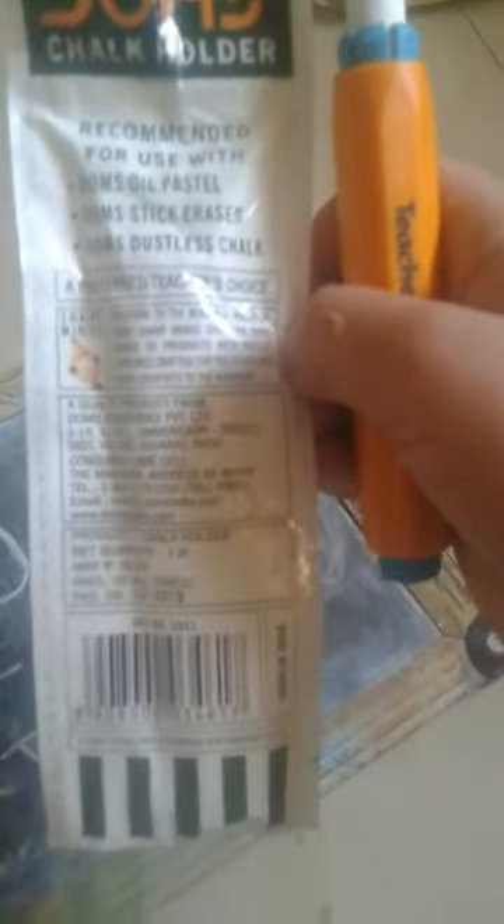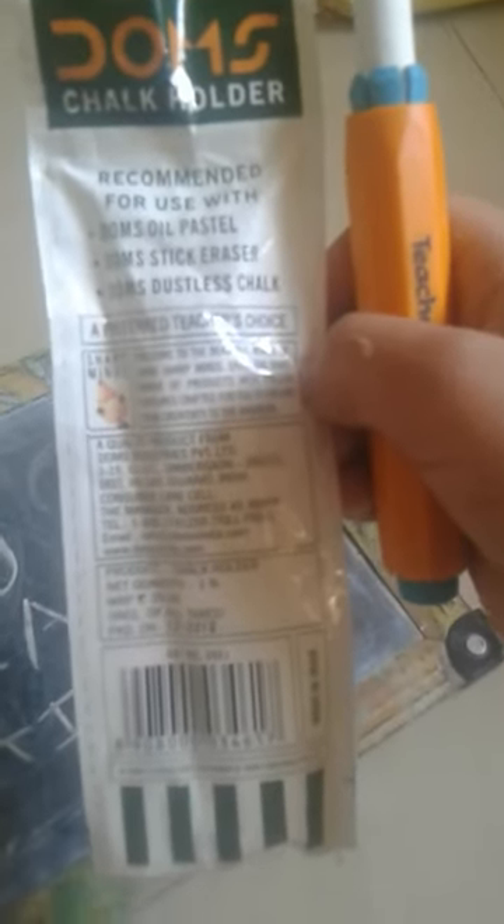There are many uses for it — as you can see here, it can be used for Dom's oil pastels, Dom's sticky razor, and Dom's dustless chalk, which is here with me now. The MRP is rupees 20, so you can buy it at nearby stores or stationery shops.